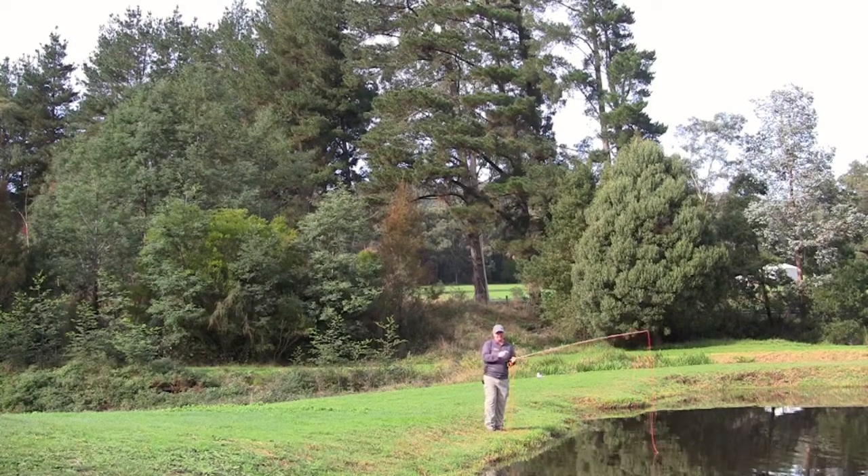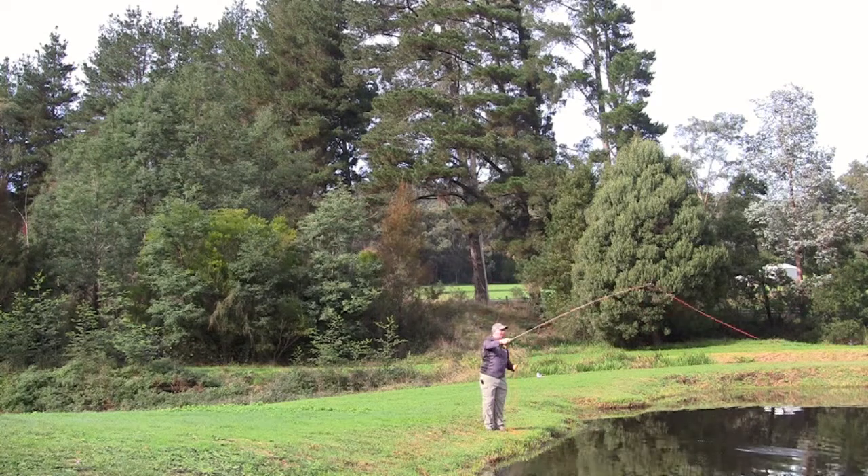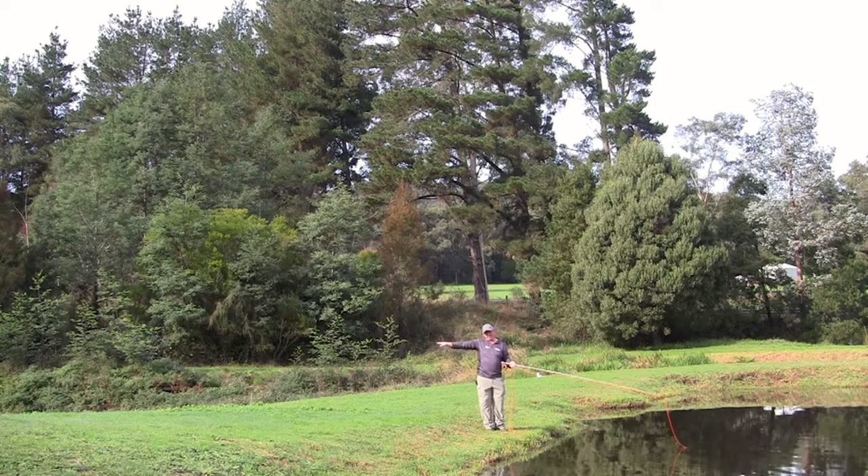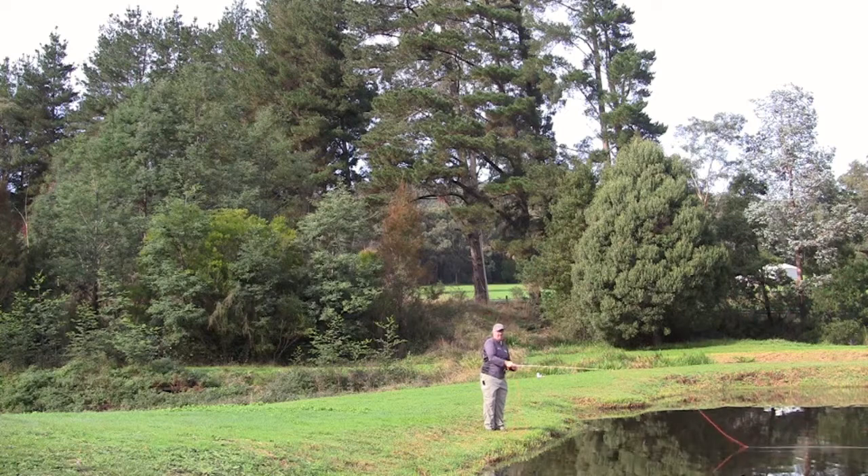Another cast very similar to that — if you've got something behind you that prevents a normal back cast — is called a steeple cast. When we talk about 10 and 2, we literally have to alter that, so it might be 9 and 12 o'clock. You've got to throw that line up high above whatever the obstruction is. It's pretty simple: just throw it up high and then down low. So you still get that presentation out in front of you without getting hooked up behind you.